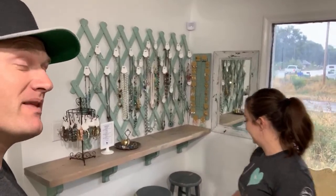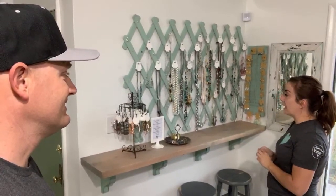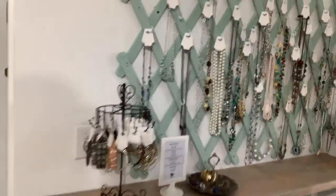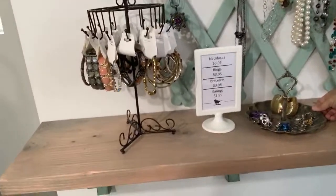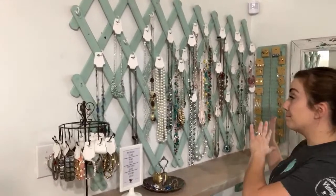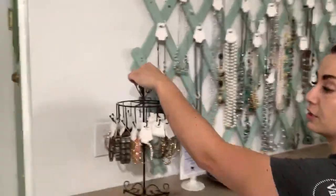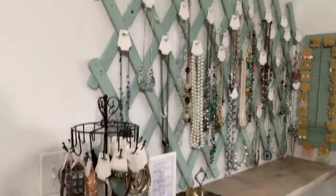This jewelry bar took us a minute to pull together because we had it all set up and then realized we needed to paint the lattice. The lattice is not thrifted, but all of this jewelry was purchased on Facebook Marketplace. We sanitized it with alcohol, then I purchased jewelry holders from Amazon so it looks more professional. We've got rings here on a thrifted little tray, and instead of individually pricing them, we've got base prices. They're really well priced since it was all found jewelry.